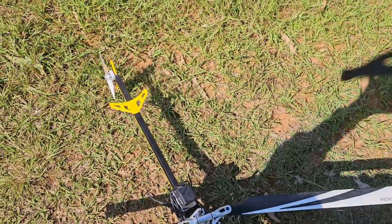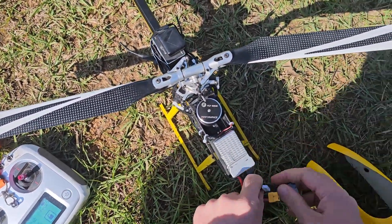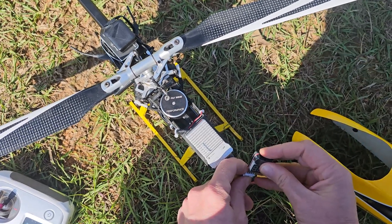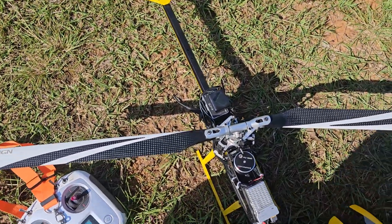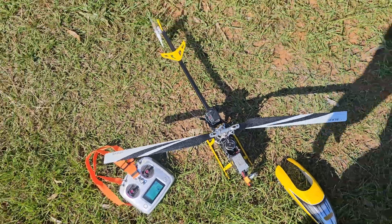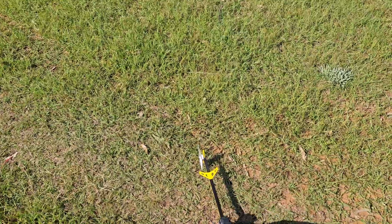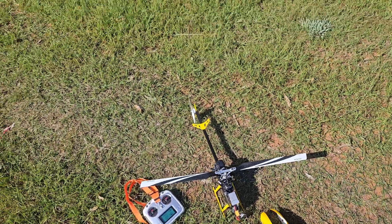Hi guys, welcome to the channel. Today I've got my AWOLF FW450 gear drive conversion, and I'm going to try the 6G mode for the first time and see what that's all about. As far as I know it will just be stabilization but no altitude hold.